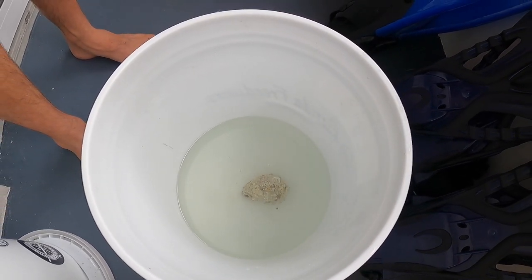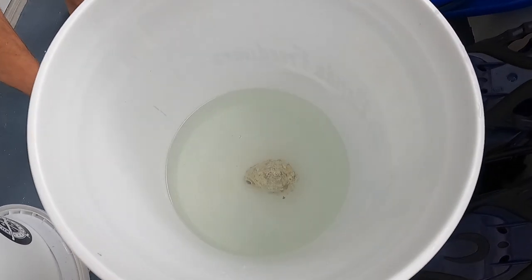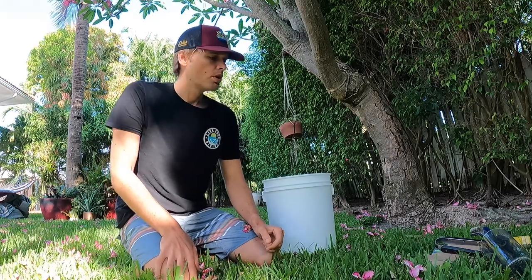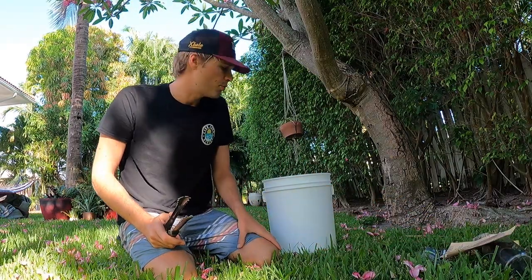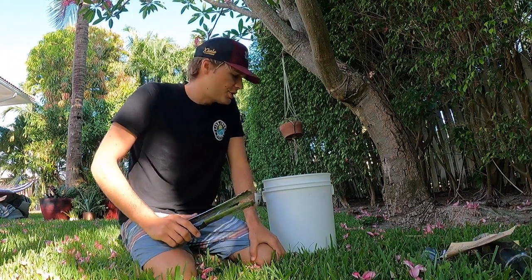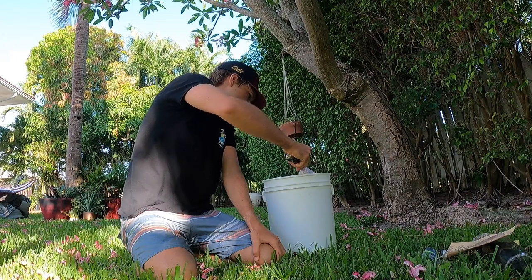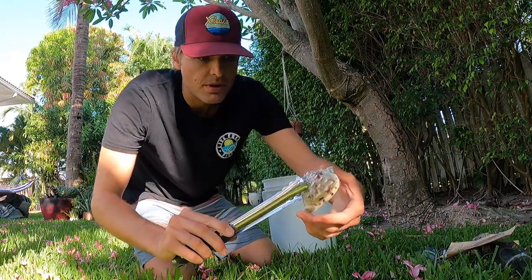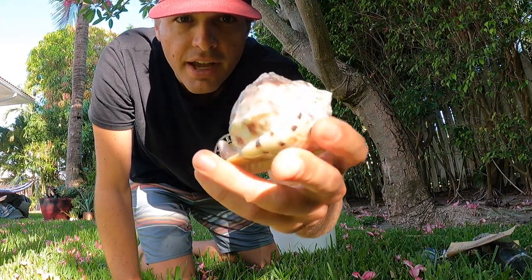I'll just drop the shell in there and let it sit for probably 12 hours. I don't like to let it sit too long — sometimes the bleach will take the color off the nice pretty shells. So we'll leave it for a few hours and see what happens. Our shell's been sitting in the bleach water overnight for about 12 hours now; we're going to check it out and do a little more scrubbing. We're already starting to see some nice color coming on this thing — bleach really did the trick.